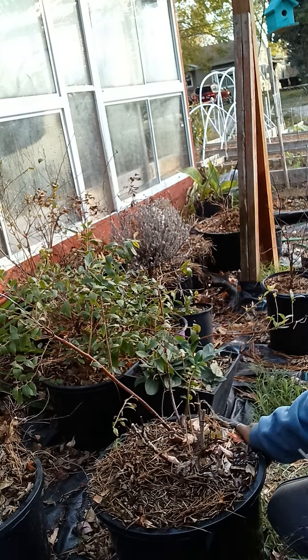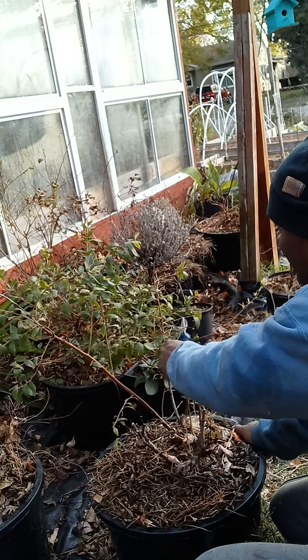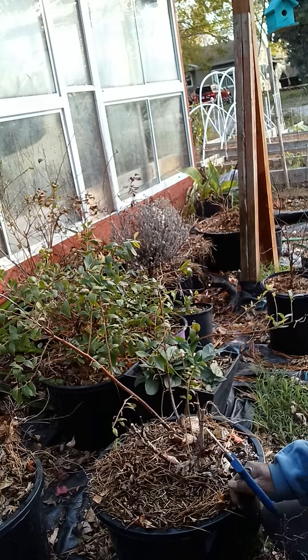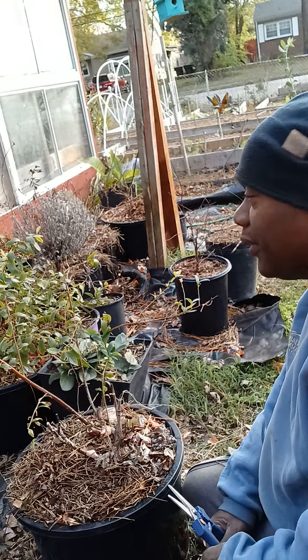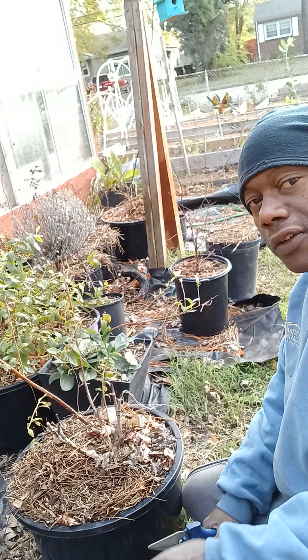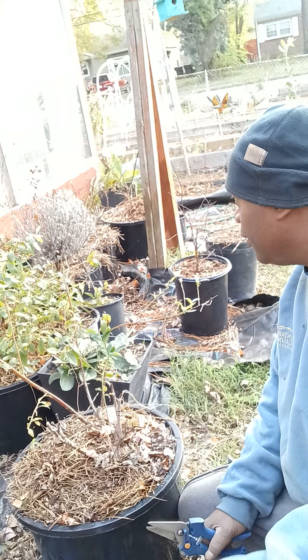The best time to fertilize them — he fertilizes them three times a year: early spring, as soon as the blooms come out, and then a little later on in the year.